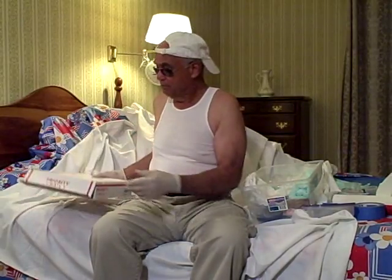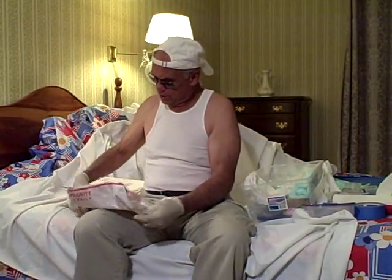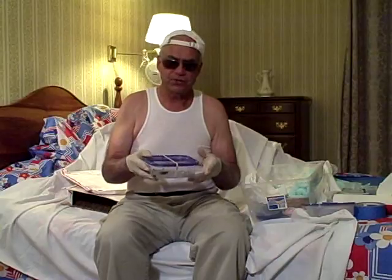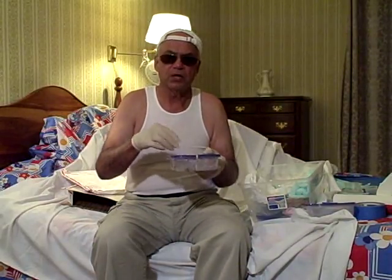So you order leeches — how do they arrive? Depending on where you order them from, they may come in a metal thermos, or, like today, in just a regular box in the mail. Inside the box there's some padding, and voila — leeches in a little Tupperware container. I ordered five leeches, sent in a Tupperware container with some gelatinous fluid that keeps them moist.